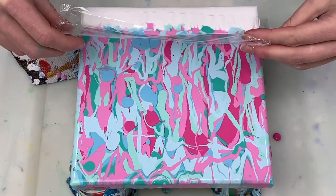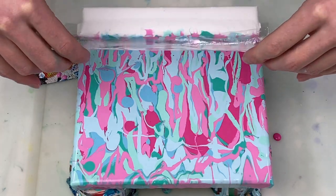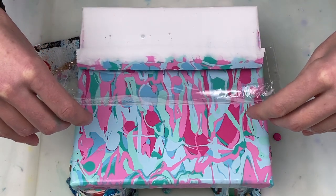Okay, now for the swipe. For this I'm using a piece of plastic that I cut out from the plastic wrapper that the canvas came packaged in.